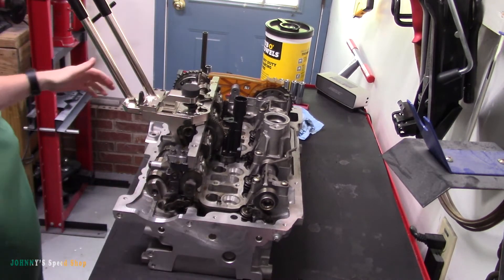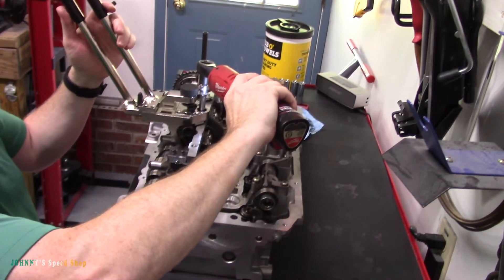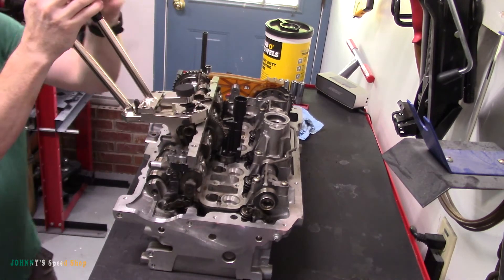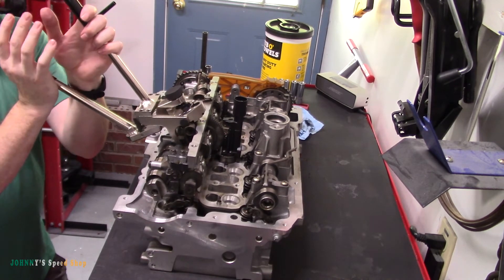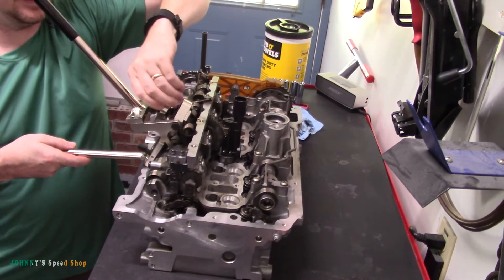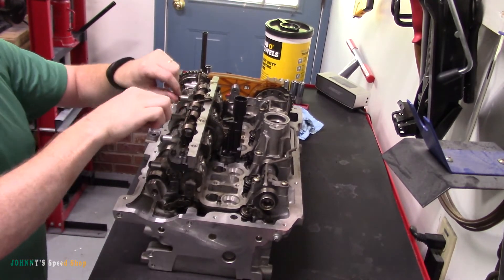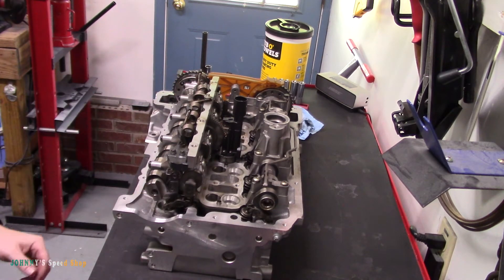Once you get everything lined up, squeeze this together and it's gonna lock right here — this little guy comes up and locks. Now you're ready to remove your bolt; it's an E8. Yank your bolt out of there, then gently let this go — squeeze the lever back, let the spring come down, and the bottom piece comes down like this. You want that spring pointing straight up the way it naturally wants to sit. Then unscrew this guy, release it from the top, and you get your spring. You can open the band and pull it out, or just take the cam off and pull all the springs out that way.